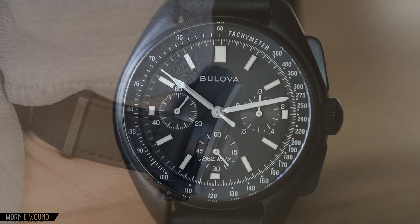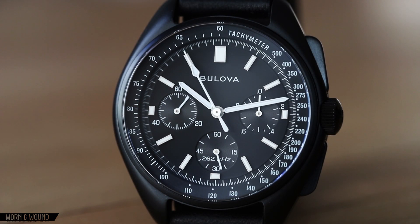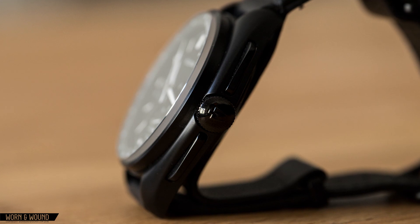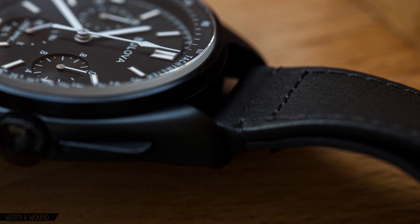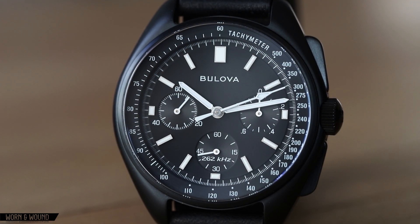The first version of the Lunar Pilot Chronograph, which was matte stainless steel, wore more like its size. Overall, I really like the case geometry here, especially in profile with the gently curved lines of the lugs playing against the tall, cylindrical bezel and flat sapphire. The overall fit and finish of the case is top notch too — it's a matte, iron-plated black steel that looks really clean against the dial of the watch.